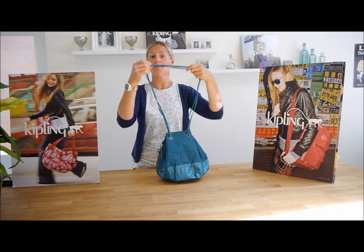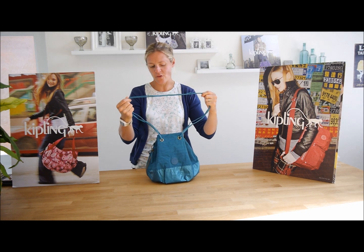So the straps are fairly thin, which is a bit different for Kipling. Normally you have the fixed straps. These are quite thin, but something a bit different and really nice.